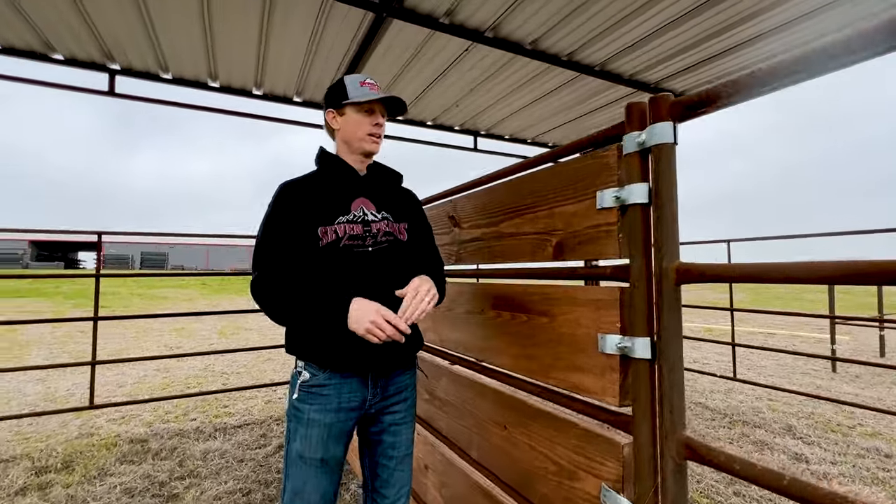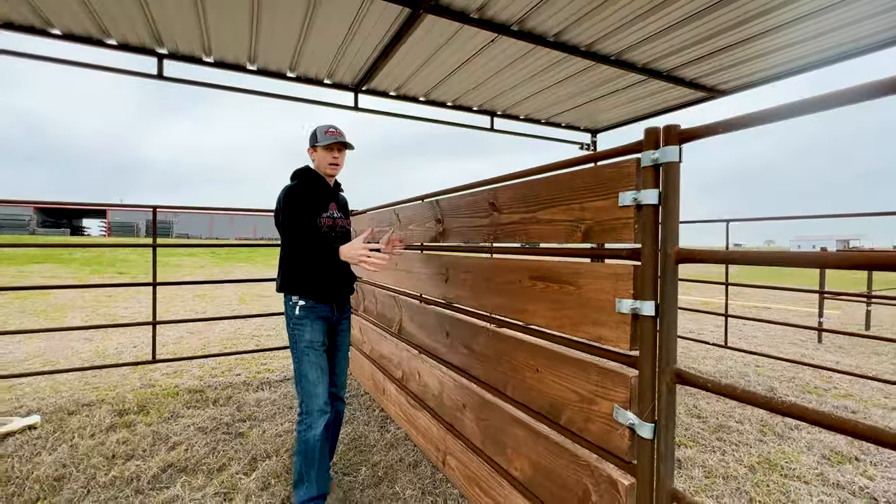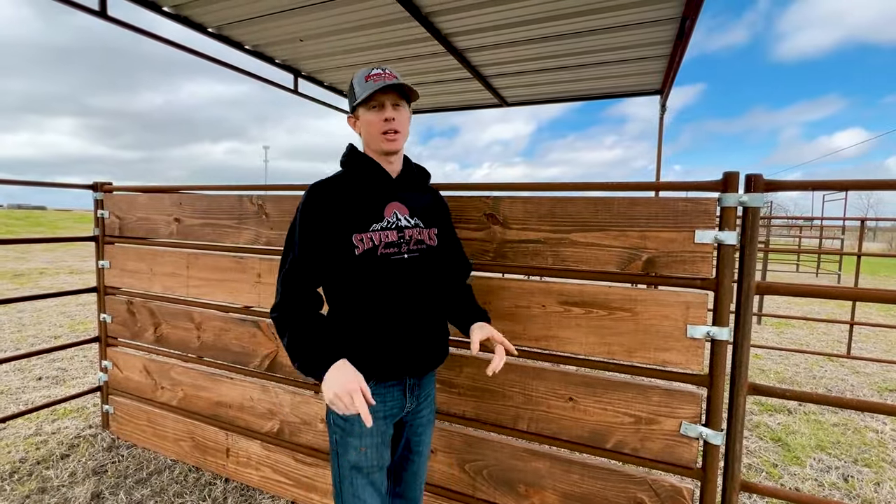You can find these at sevenpeaksproducts.com to easily add wood to your panels. If you're interested in more tips and tricks with horse and livestock fencing, be sure to watch the next video — we'll see you on the next one.